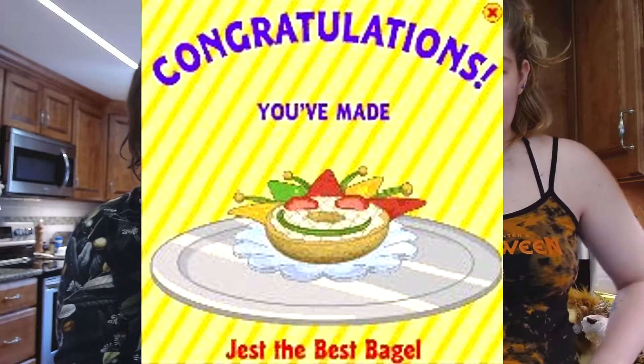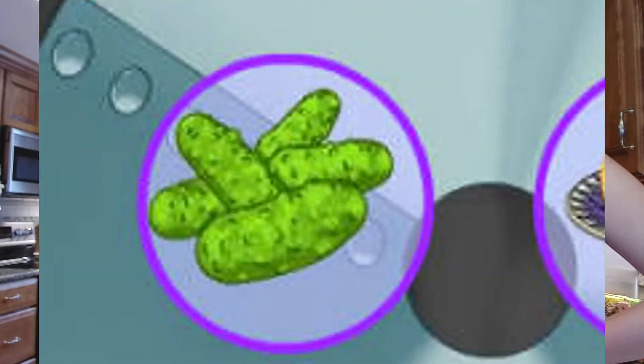For our next delicious meal, we are going to make just the best bagel. For this one we're going to use bagels, pickles, and tacos. We don't have taco shells so we're just going to use Doritos.